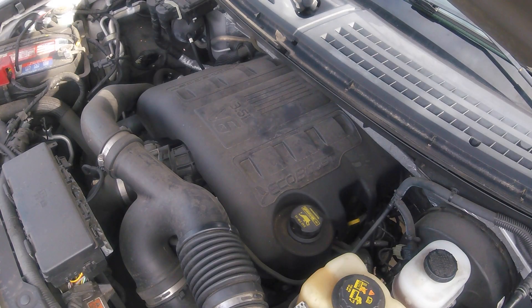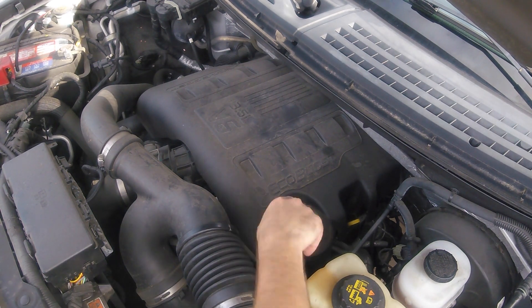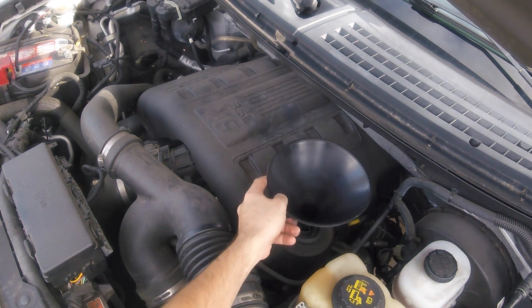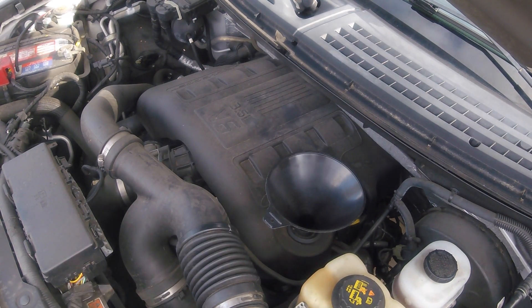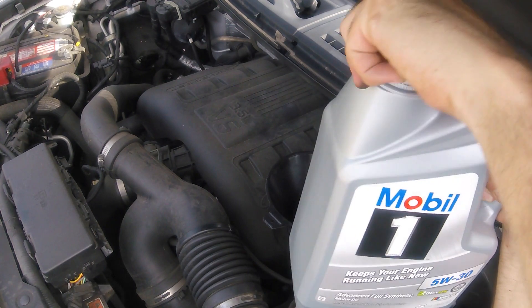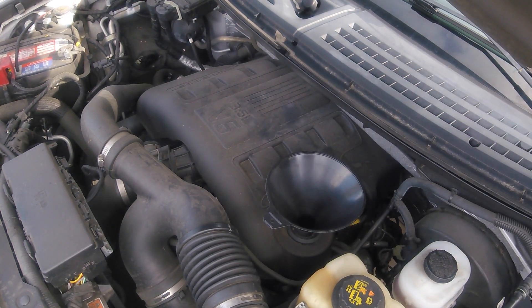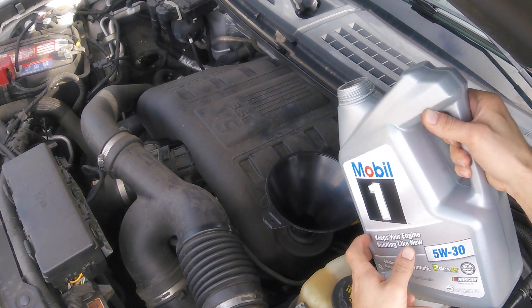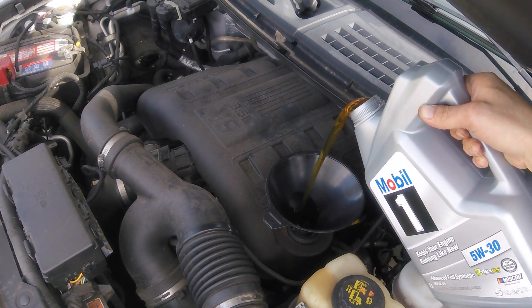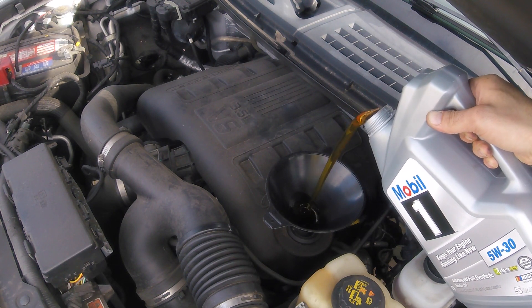Now we are on to filling your vehicle with oil. Make sure you have purchased the correct oil — remove the oil cap and put in a funnel if you're not feeling lucky. Make sure you purchase the right oil. We had purchased 5W20, but this vehicle requires 5W30. We're using Mobil One. Make sure you add the appropriate amount of oil — I think this takes six quarts.